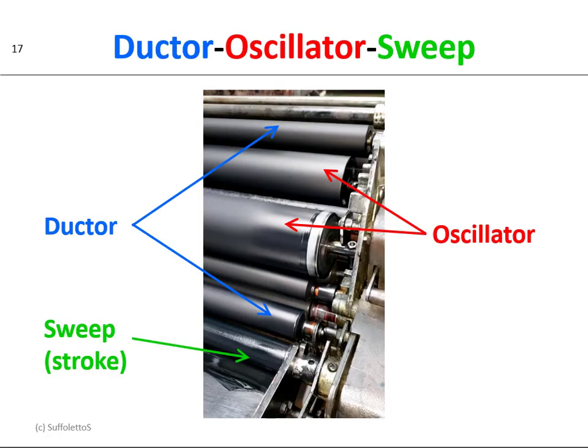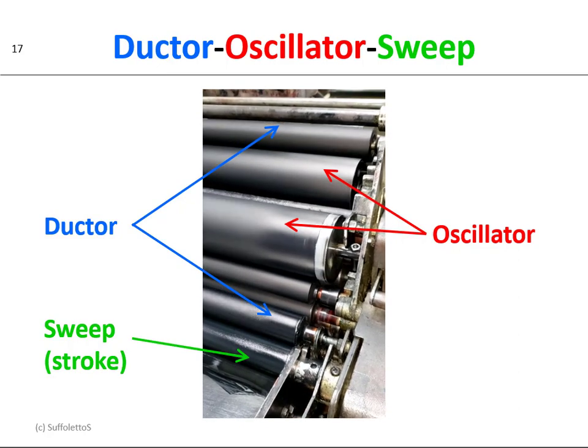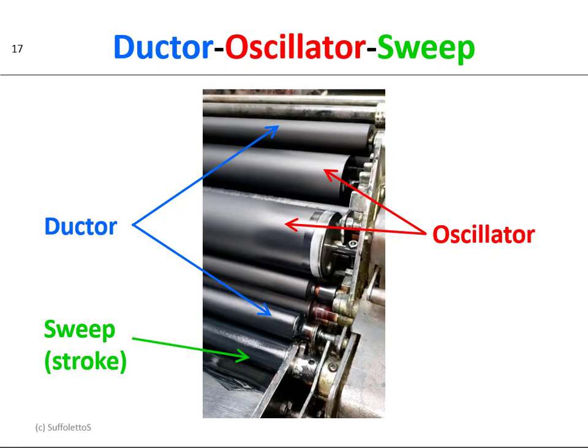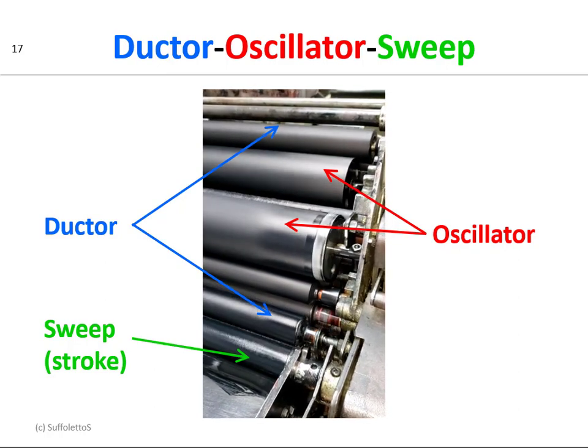Here's a short video clip showing the movement of these rollers. You can see the ductor going back and forth on and off. You can see the oscillator going left to right by the side.